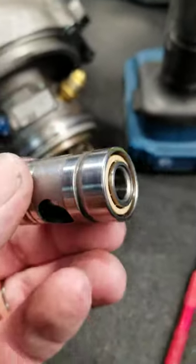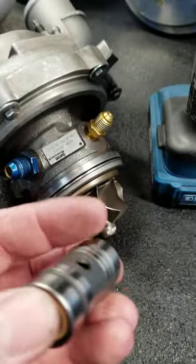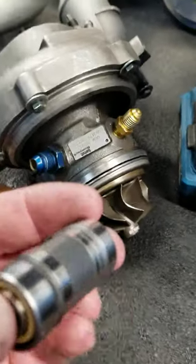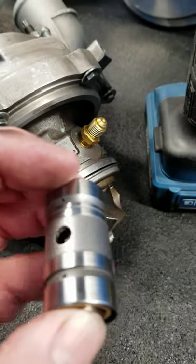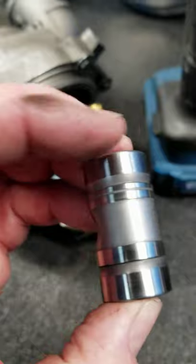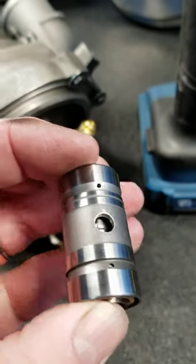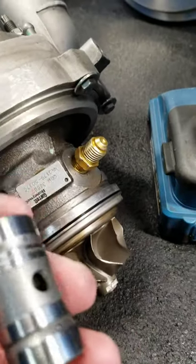Hey guys, Reed Work Turbo. I had a customer call me a minute ago. He asked how he could identify whether or not his Nissan Garrett T28 Turbo was a ball bearing or a journal bearing. Perfect time to do a tech video on how to identify your Garrett GT Series Turbo to see if it's a ball bearing or a journal bearing.